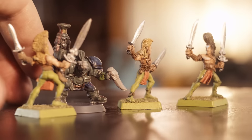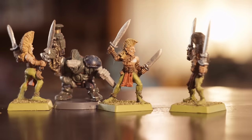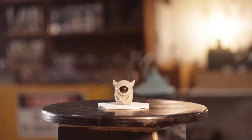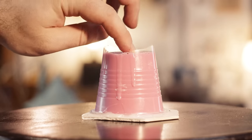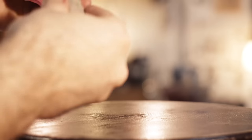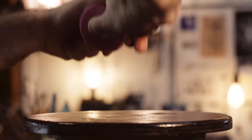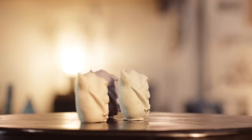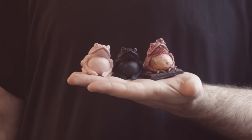So we've created a kitbash — there's nothing dodgy about that — but in order to create a bootleg, we've got to mould and cast it. This is the point of no return, and the theory is pretty simple. To make a copy of a miniature, you pour liquid rubber around it, it hardens, and then you have a mould. You remove the miniature from the mould, pour liquid resin into the void, and in just a few moments you'll have a copy — a cast. That is moulding and casting, and it really can be that simple. That's how I made copies of the toads I sculpted a couple of years ago.